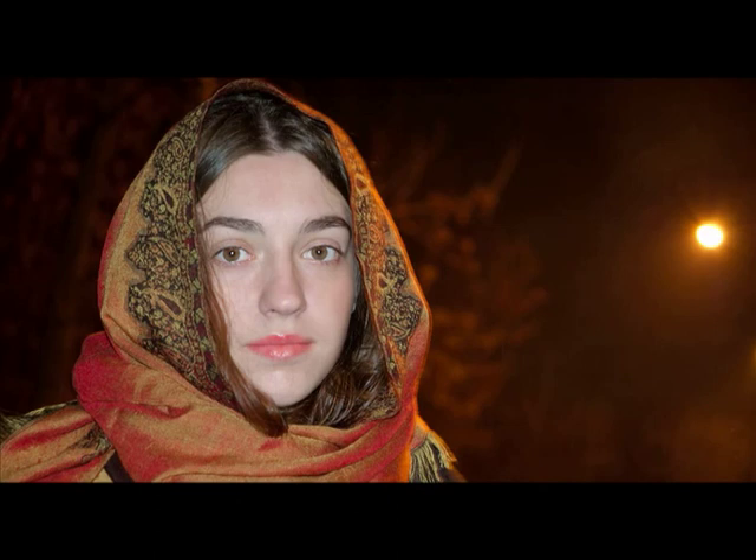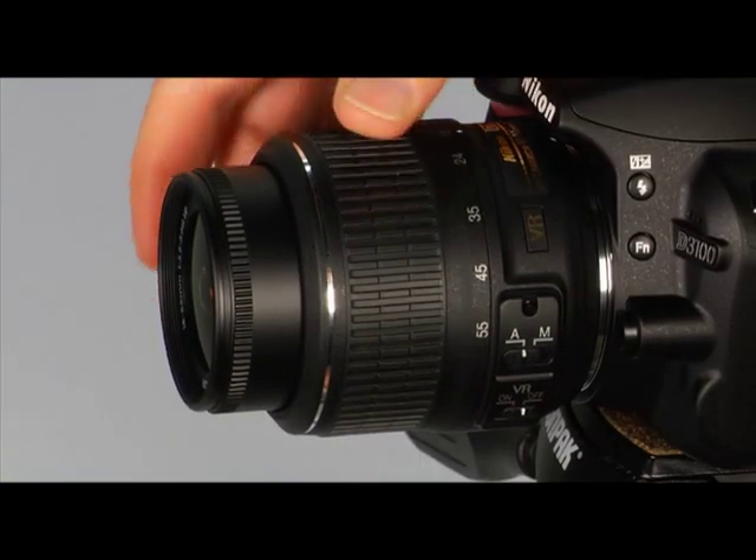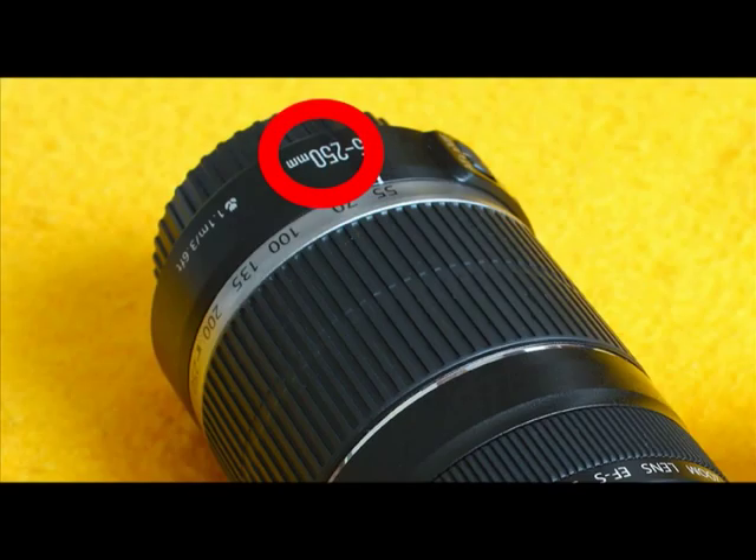If you have difficulty getting a sharp focus in night portrait mode, try using full auto mode to see which settings help you get the best-looking picture. Your camera can use either a zoom lens or a fixed lens, also called prime lenses. If your lens has a zoom ring, you can use it to close in on a subject so it appears larger and fills more of the frame. The larger the focal length number on the zoom ring, the more the image will be magnified. Select longer focal lengths to zoom in and shorter focal lengths to zoom out.